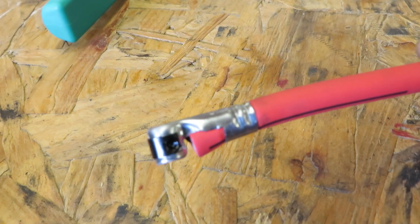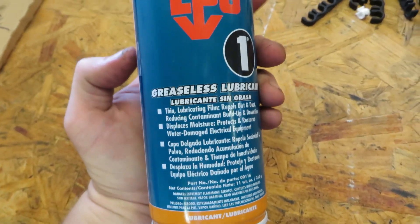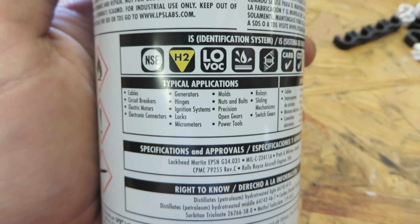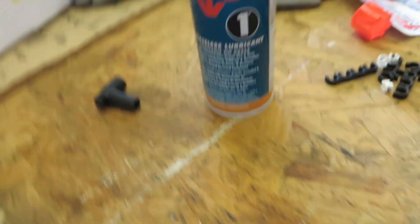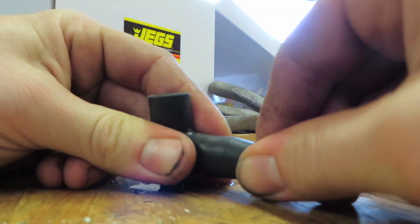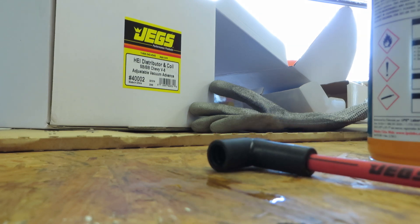Perfect crimp — it works extremely well, it's extremely simple. Then what I do is use this stuff called LPS — it's a greaseless lubricant made for electrical components like cables, circuit breakers, motors, generators, and power tools. It doesn't degrade your wires, it displaces moisture, and it doesn't attract dust. Just take a little squirt into your fitting and literally all you do is slide it in — it's super slick. Hopefully you like this video and it helped you out. Any questions, just comment. Thanks.